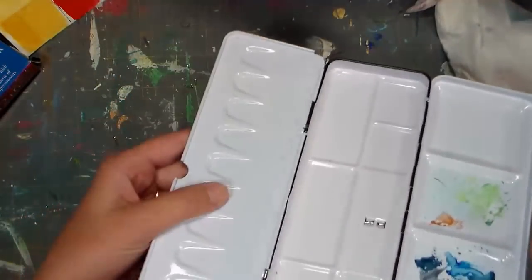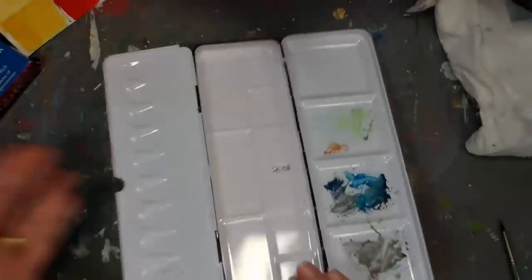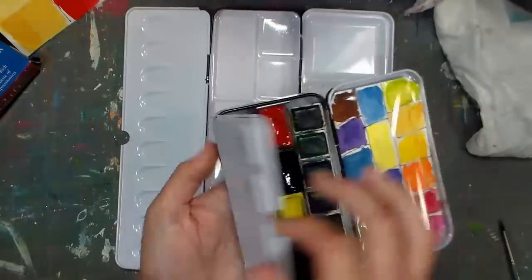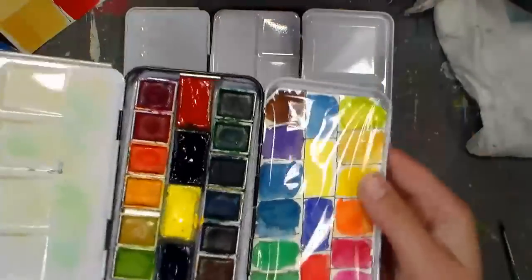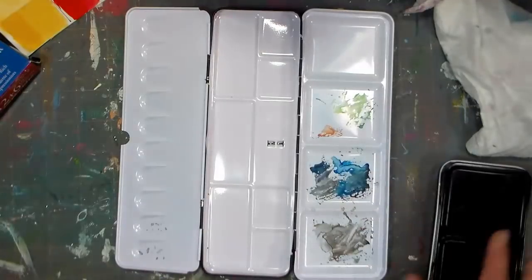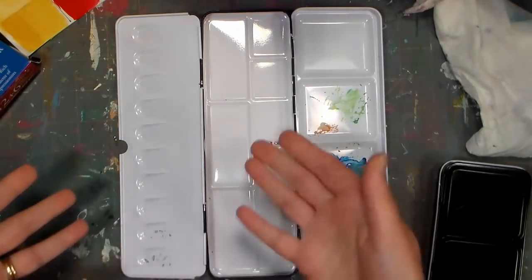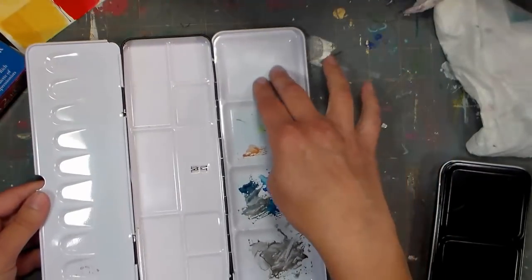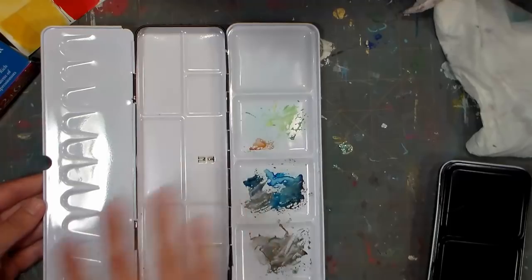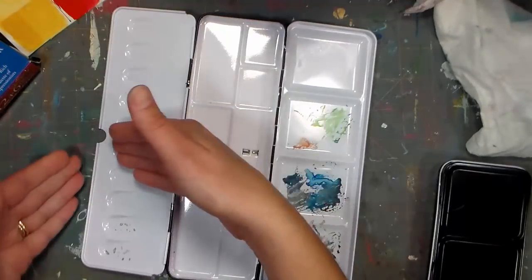One thing I noticed is that the palette lid tips down instead of being straight out like the Prima ones. With the Prima tin, the lid sits flat, so you don't worry about paint spilling off the edge. With this one, if you set it down, the edge of the lid rests on the table. I did some mixes without it sliding out of the little dips, but I did my big wash mixes on the side when painting at the softball game.